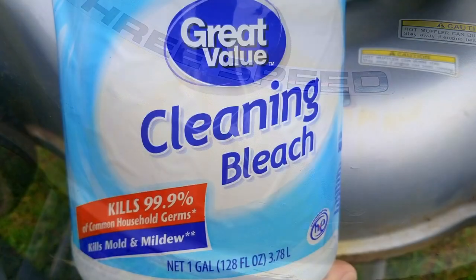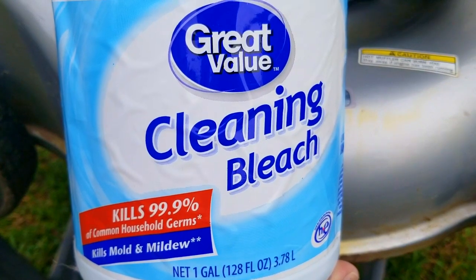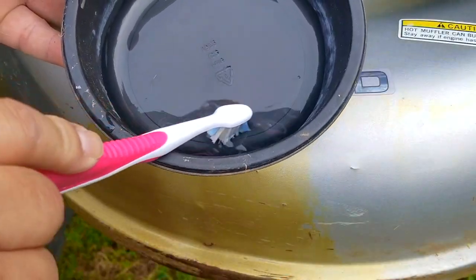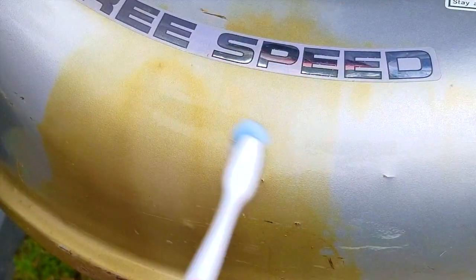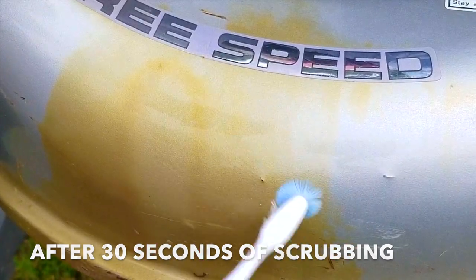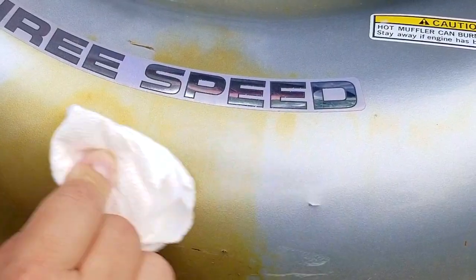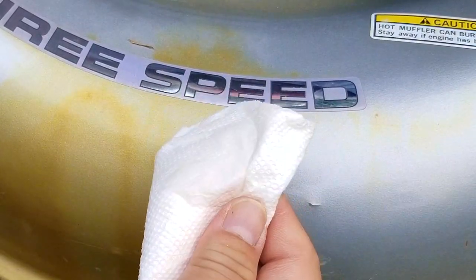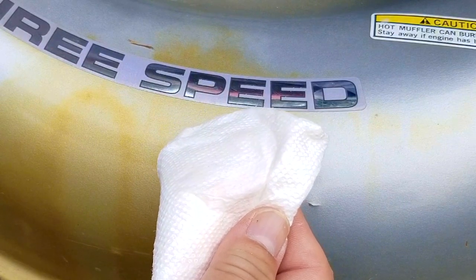The next product is cleaning bleach. I was quite surprised to see this come up in the comments but it's worth a shot. I'm going to pour it into a bowl first and then use a brush as recommended. After 30 seconds of scrubbing I'm going to use a paper towel to see if any of the stain has started to dissolve, but unfortunately it looks like I don't see anything on it. Right now I don't think it's going to work on this stain.